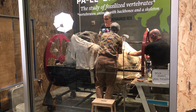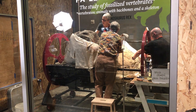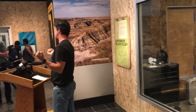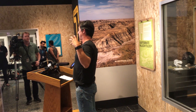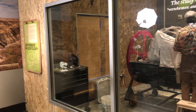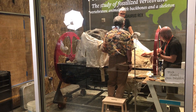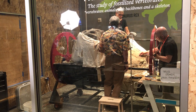This rotisserie rack behind me consists of two metal steel wheels connected by steel rods that are reinforced to handle up to 6,000 pounds of weight. We've taken the plaster jacket that weighs up to 4,000 pounds and settled it into that T-Rex rotisserie rack, placed bars — those steel rods — around that frame, and we can control the movement and rotation of that fossil as we prepare it.